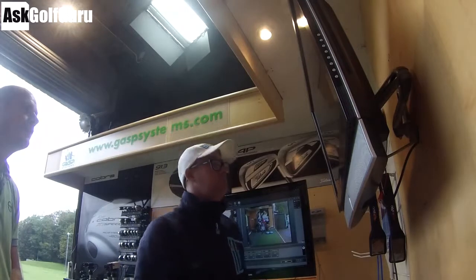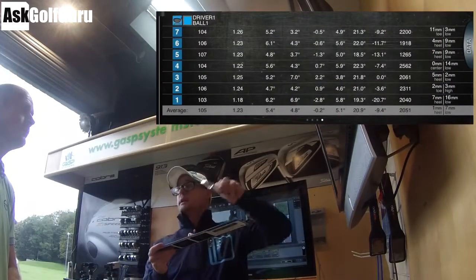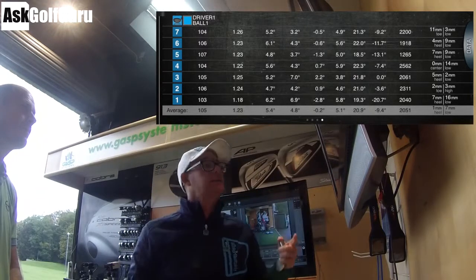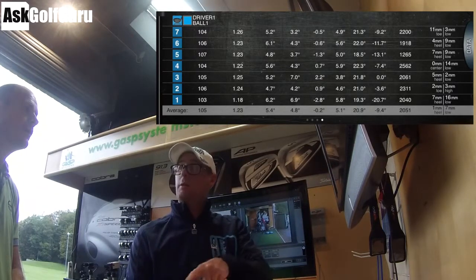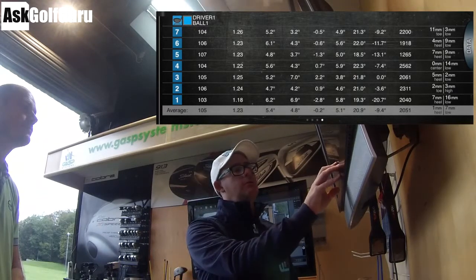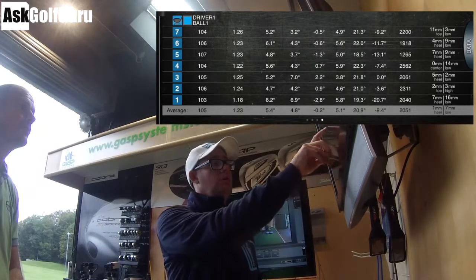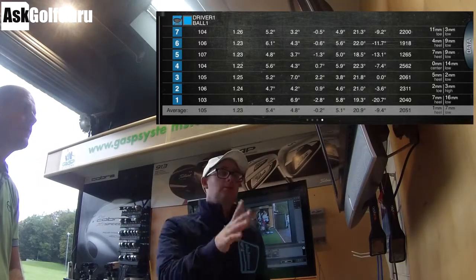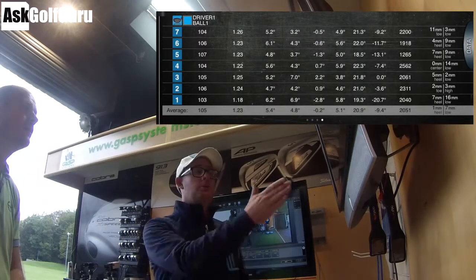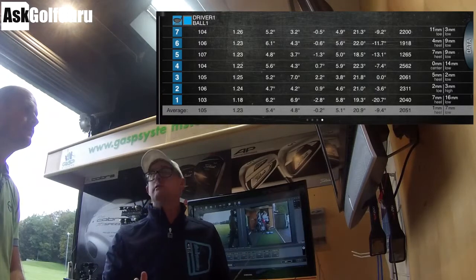Driver — the first club you hit, the one you've come to work on — you're hitting five up. That means the club is travelling five degrees upwards as it hits the ball, which is very good. You're swinging 4.8 in to out, and on average your face is 0.2 of a degree closed. So if the strike is in the right place, you're going to hit plenty of draws. You could block the odd one — certainly 7 to the right with the face 2 open to that path, there's a good chance that's going to go right if you middle it.